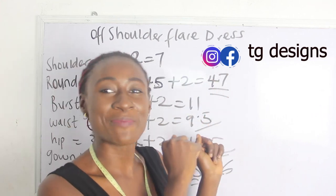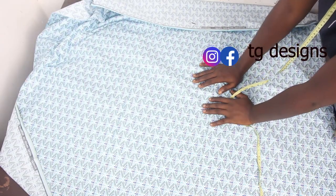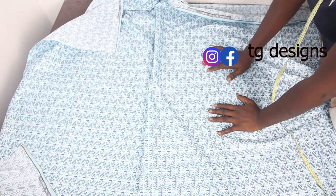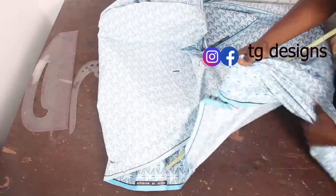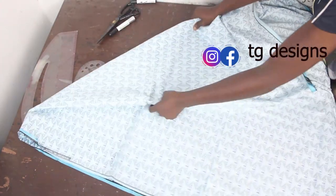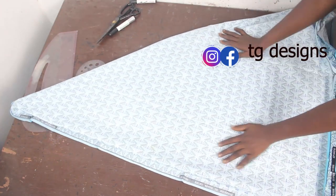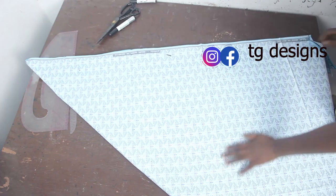Now let's move to the cutting part of the tutorial. I'm going to be making use of this African print. The first thing I'm going to do is fold my fabric — because what we want to achieve is a flare shape, I'm going to fold my African print to give us a flare shape. So I go ahead and fold it into two, and then fold it again into a triangle shape.